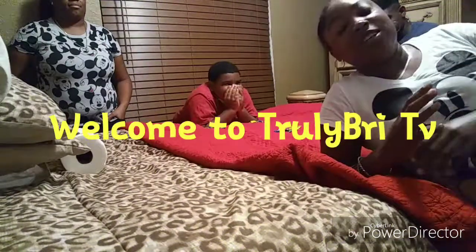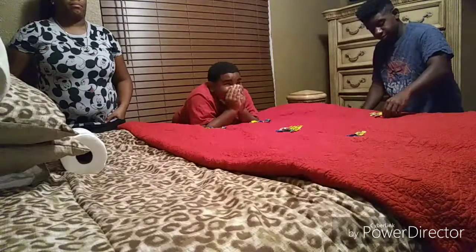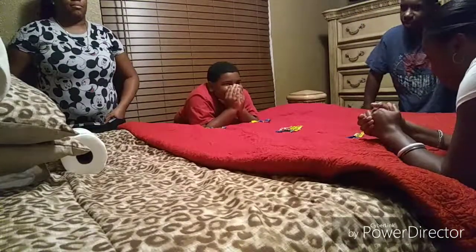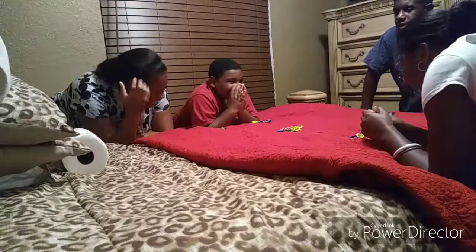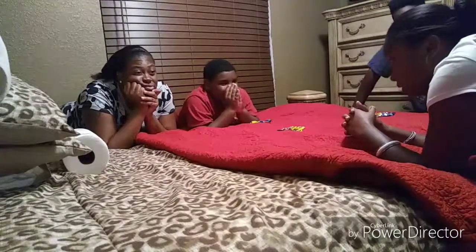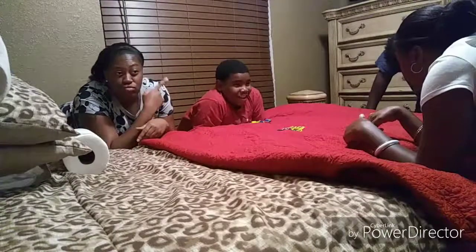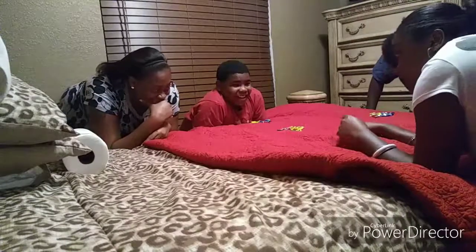What's up, it's your girl Truly Breathe, welcome to my channel Truly Breathe TV! So today we are going to do the Warhead Challenge. I know y'all usually see everybody doing it on the table or in the kitchen, but we doing it like this. I already separated them out so everybody got the same color. We're gonna try to fit all five of these in our mouth.